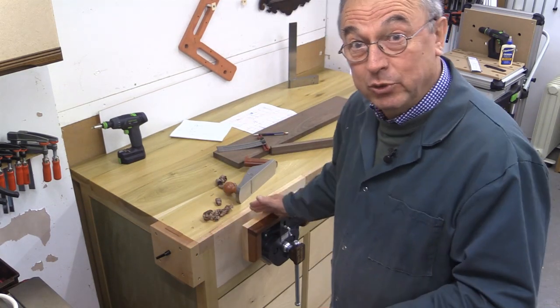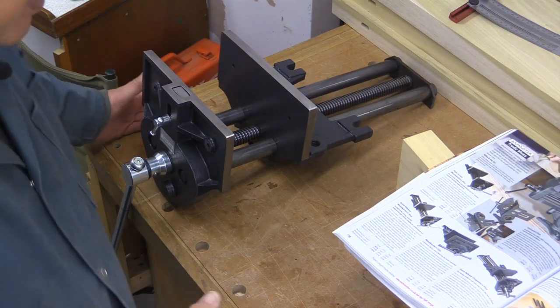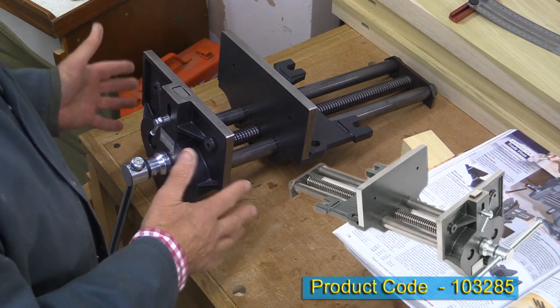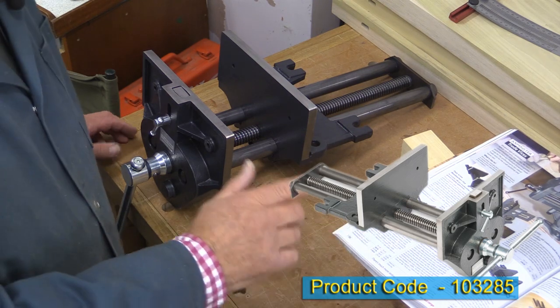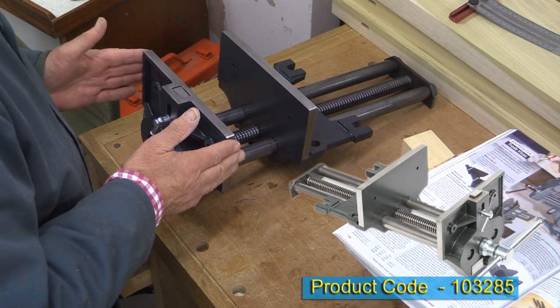In this video I'm going to show you how to install this vice. The vice I've selected is the Axminster Quick Release Woodworkers Vice, and there are three sizes. I've decided to go for the middle size, which is normally 225mm across.